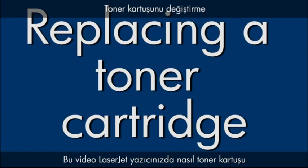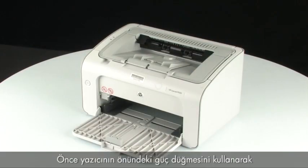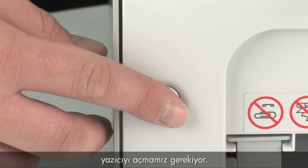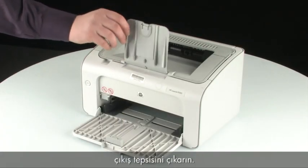This video explains how to replace a toner cartridge in your LaserJet printer. The first thing we want to do is turn the power on using the power button on the front of the printer. Next, extend the output tray on the top of the printer.